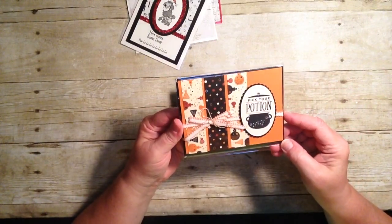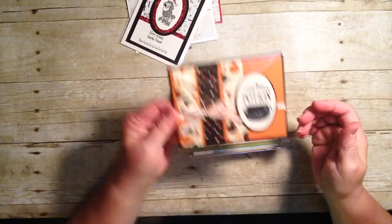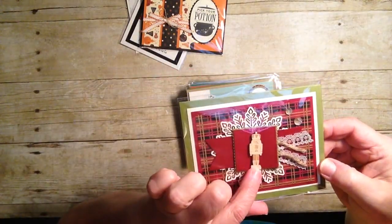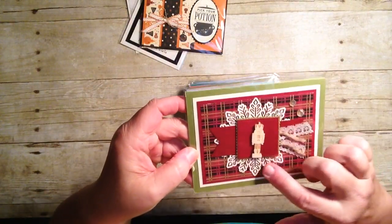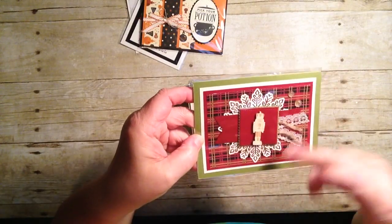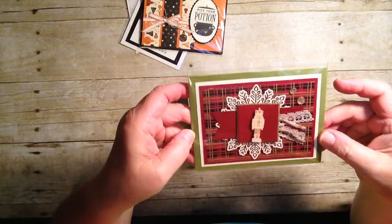Here's another one — Halloween. Cute, cute, cute. 'Pick Your Potion' and look at the little rhinestones. Love it. Look at this little one — isn't this just sweet? Look at these wood embellishments. Did you find them in the catalog? You'll want to go and find them. And there's that snowflake, but this time it's just flipped around, so it's the opposite side which is a white color. Love this. This is simply cute.